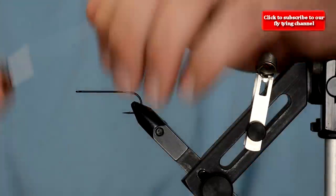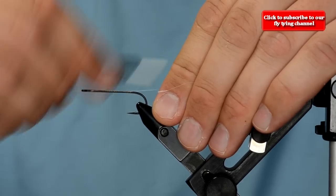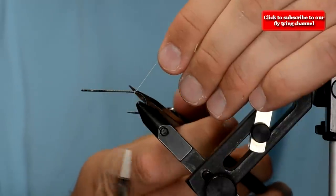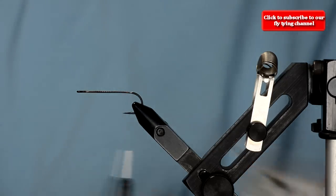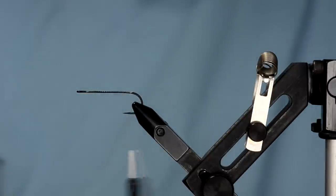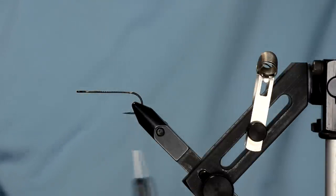I've got some white thread and I'm going to start dressing this hook. If you've seen the sparkle bugger — that popular little trout streamer — it had a lot of influence on this fly, because we're going to be using gold ice dub for the body. This fly is going to be tan on top and white on the bottom, and it's going to ride inverted so the hook point rides up.